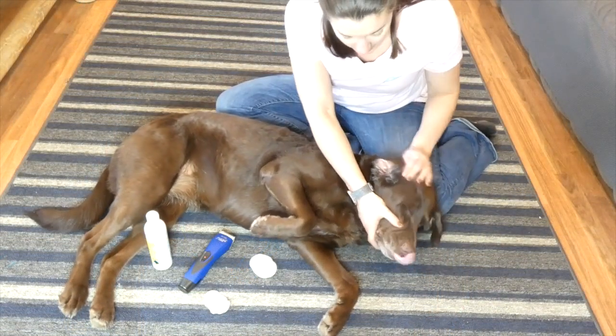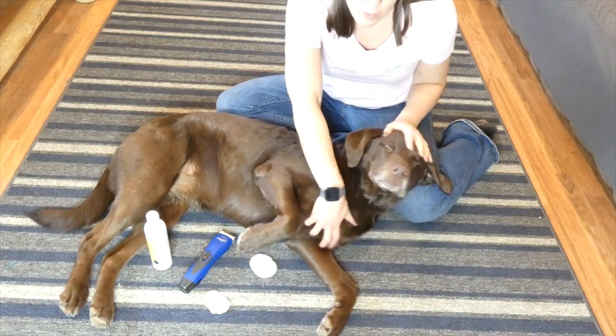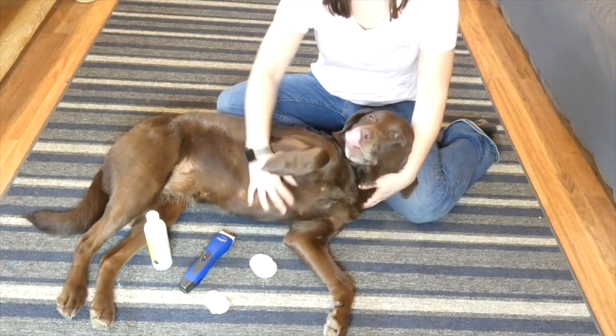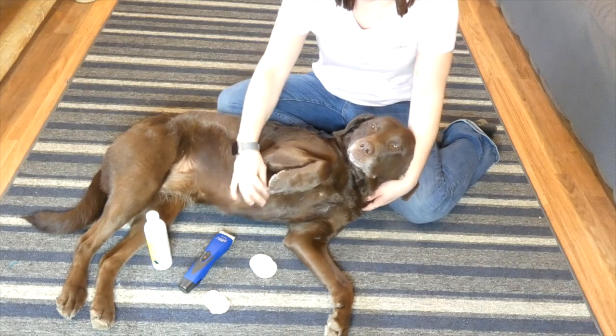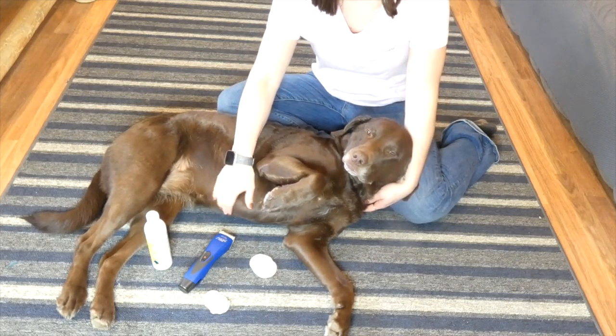While you're cleaning your dog's ears, I also recommend just looking inside the ear and inspecting — look for any redness, swelling, cuts, things like that. You hopefully won't notice any, but if you do, you need to make an appointment with your vet. It could be signs of an infection or something more serious. So always do a quick inspection — it's a great chance to get a good look at the inside of your dog's ears.